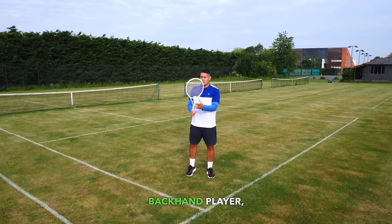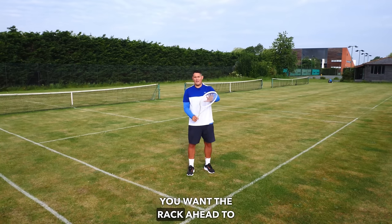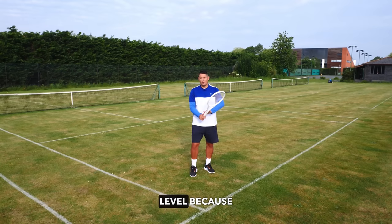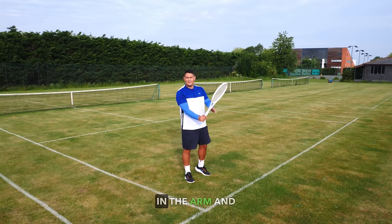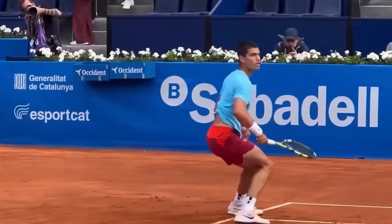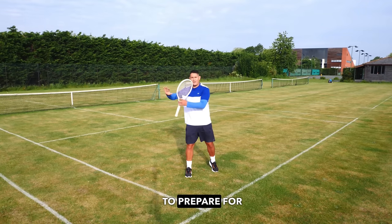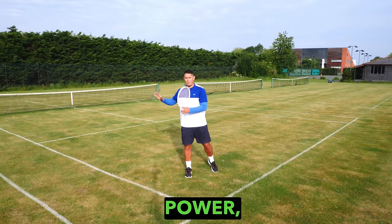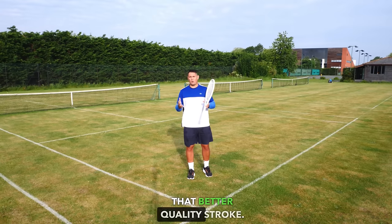Whether you're a two-handed backhand player holding the throat of the racket, or holding the grip, either way you want the racket head to be higher than the grip level, because this creates leverage and force in the arm and racket. We also wait in this position because it makes it much easier to prepare for the forehand, produce power, have the space needed to accelerate, and hit a better quality stroke.